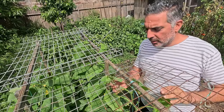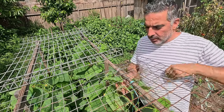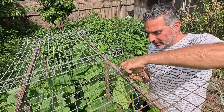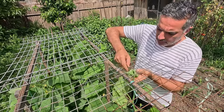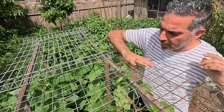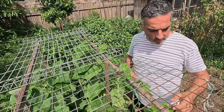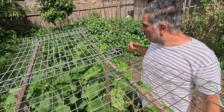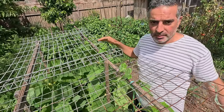Now that I've added the mesh, I'm going to train these cucumber vines through it so they can start climbing across the top. I'll just gently feed the cucumber vine through without breaking it. As it grows I'll continue training it and it should eventually sprawl across the top of the mesh. As the fruit forms it will form at the top, making it still easy to harvest. I'll continue training the rest of the vines through the mesh as well.